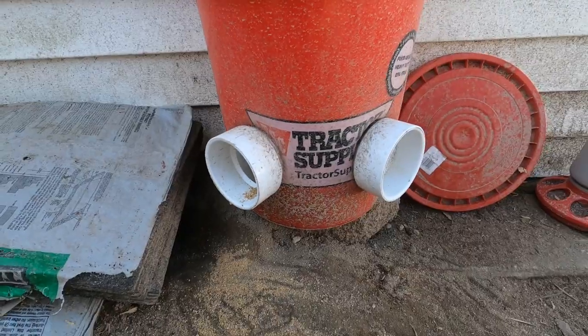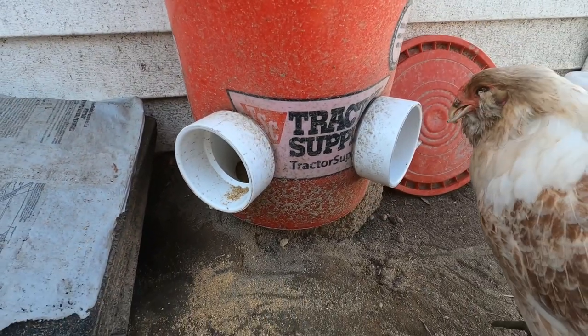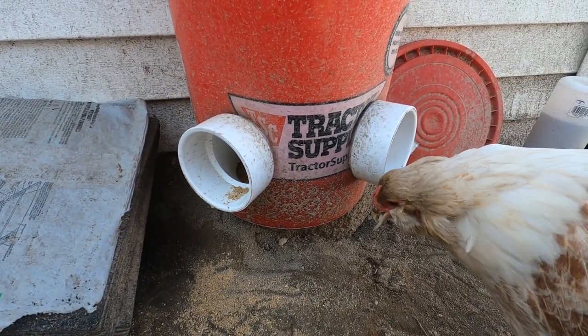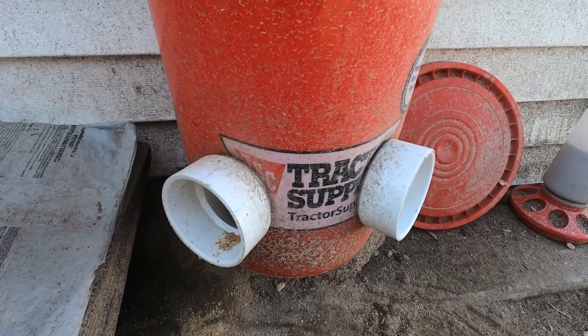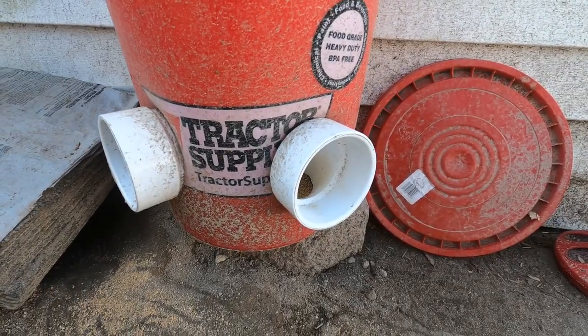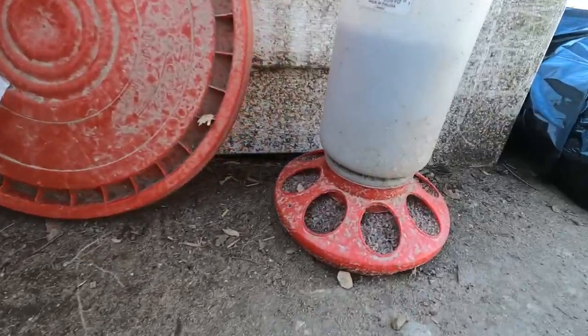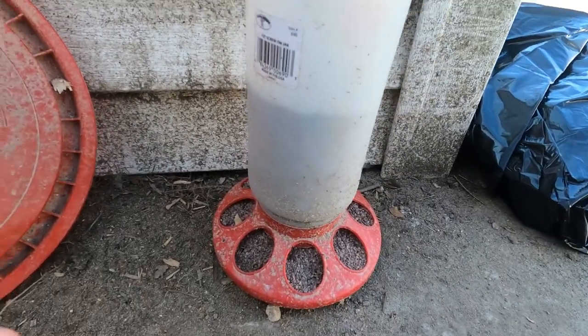Here's my other feeder — they're able to stick their heads in there and eat. I have this one just because it's a little bit easier and it holds a lot more, so this one is full always. And then I have another one — this one is actually for chicks.